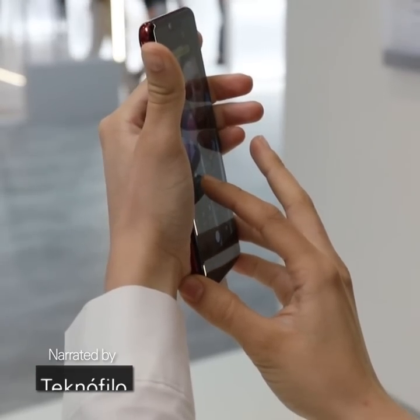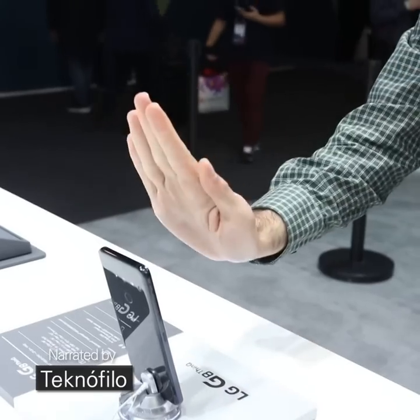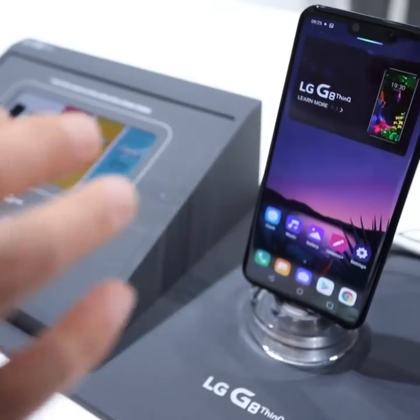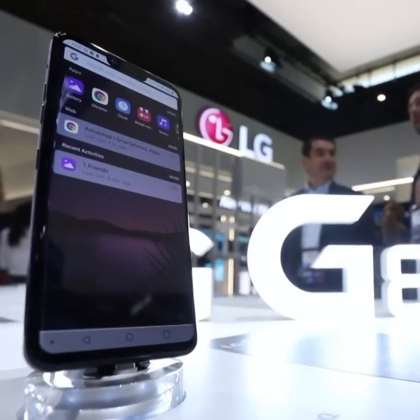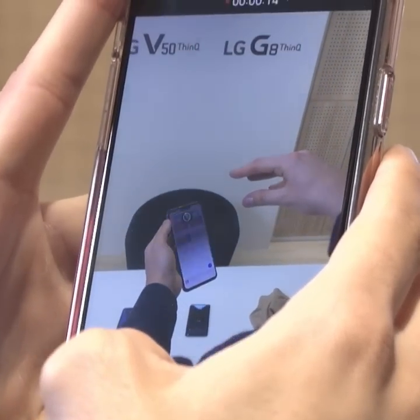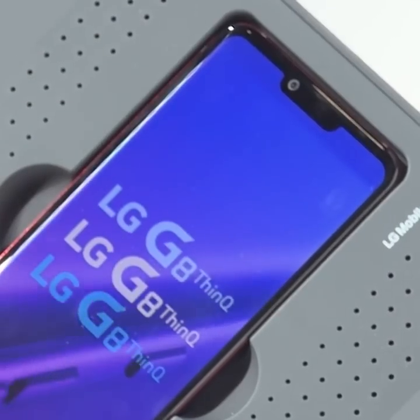I was very impressed by the fact that the LG G8 ThinQ can detect your hand. I think it's a new way to authenticate yourself. We are used to fingerprints and Face ID, but this is the first time that I see that the phone can recognize your hand.